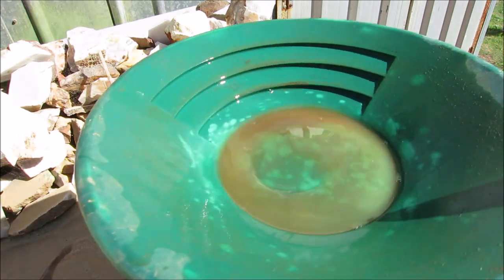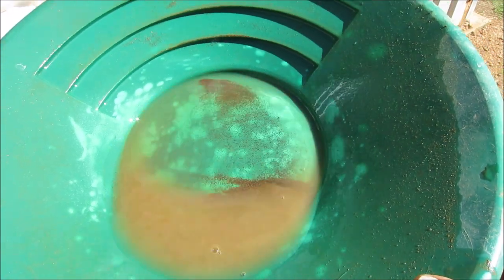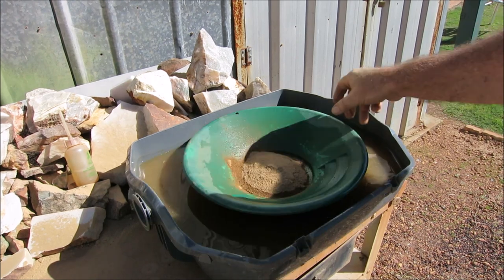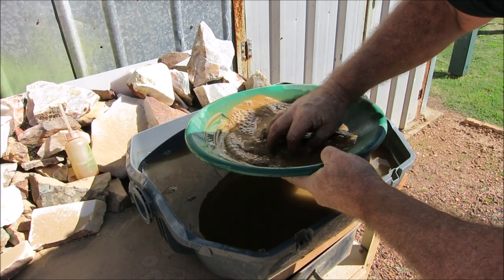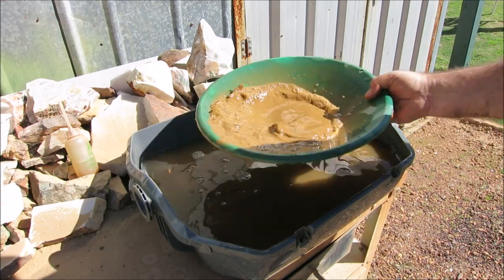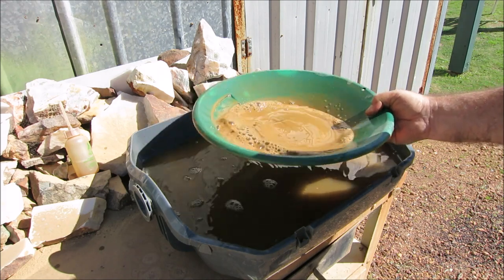Let's have a look at this one - do we have any gold in this pan? No, I can't see any gold. I'll have a look under my jeweler's loupe. Sample number one - no gold in it. Jeff, where that sample one came from, you can cross that off your list mate - there was no gold, even under the jeweler's loupe. Maybe under the microscope there might be, but what was left in the pan I just put into another pan with my black sand.